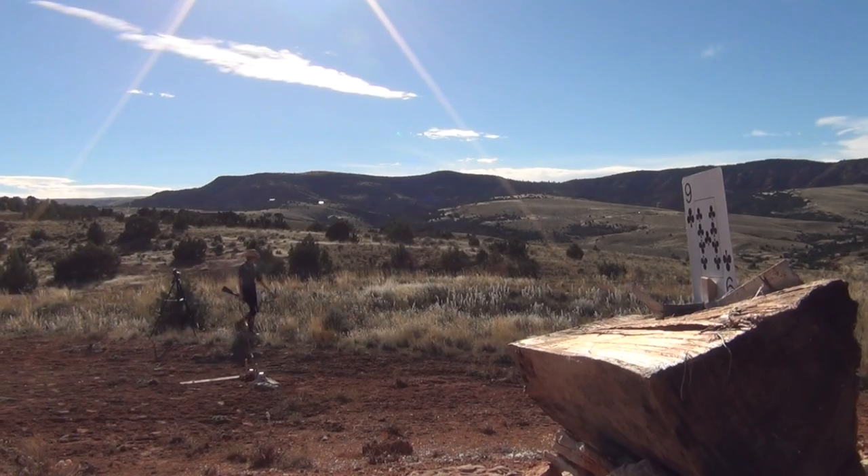This is a great shot to try at home, so get a deck of cards and a whole bunch of bullets and go have some fun.